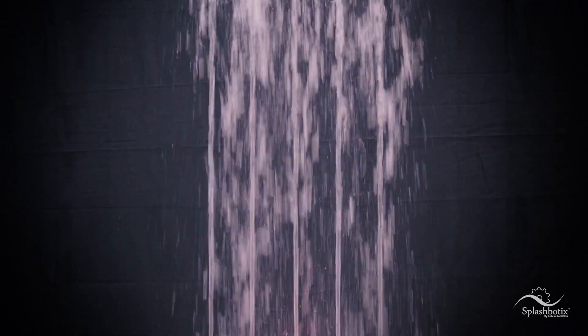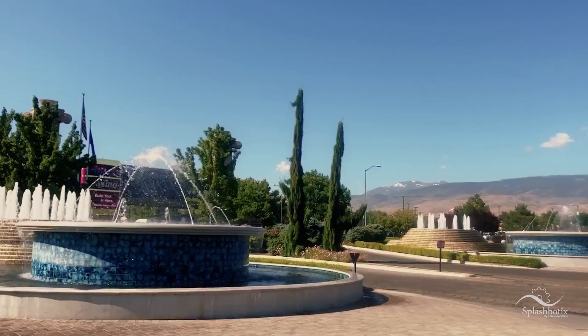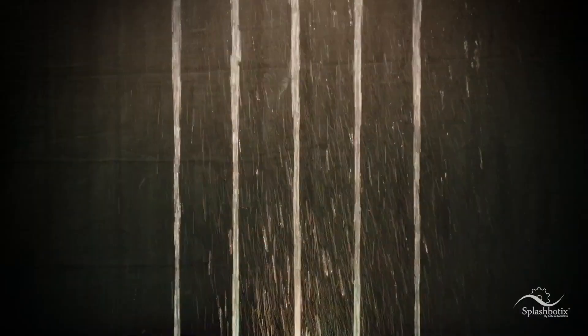I think it's the newest thing in fountains since the LED. It allows them to retrofit existing older fountains, which were static displays, and now make them more dynamic, more like a show fountain. By using splash valves,